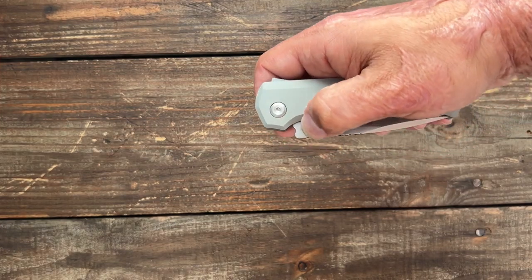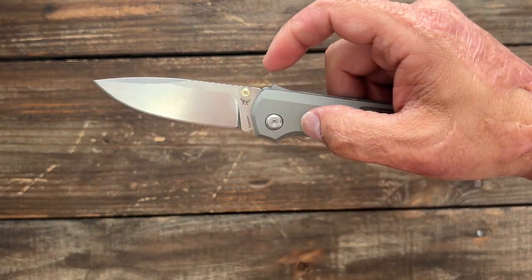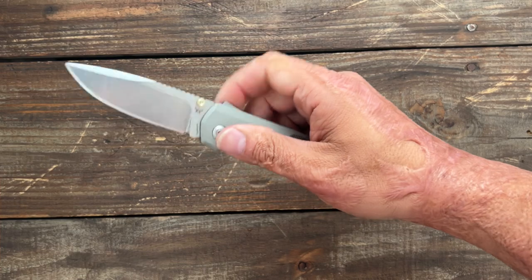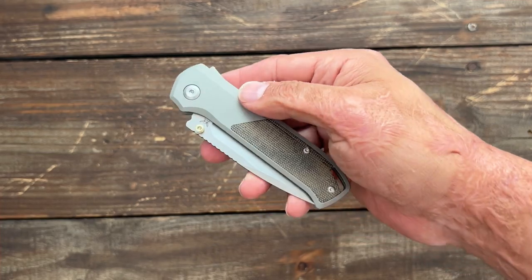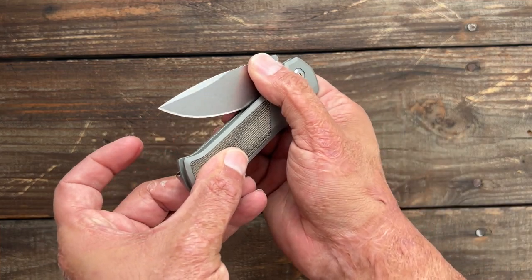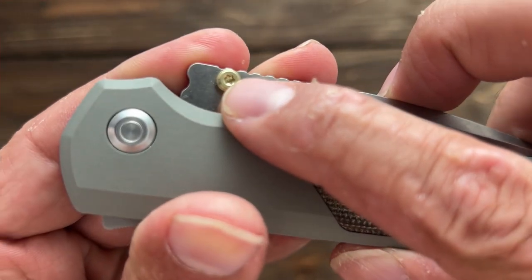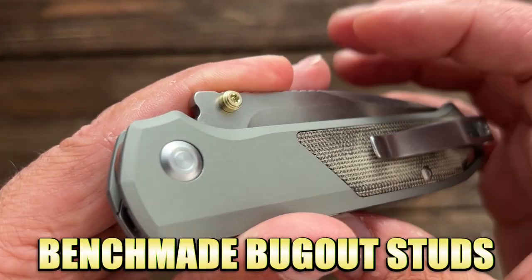You have dual thumb studs that are easily accessible, nice and snappy. It's riding on ball bearings and, being that this has the shark lock, once you release that lock it has absolutely no friction on that blade whatsoever. You can reverse flick it. It did take mine a little while to break in, but now, as you can see, it's a free dropper. The detent is pretty good — it can go almost all the way and still suck it back. The thumb studs are comfortable and you can change them out easily with a Torx driver on both sides; you can swap them out with any of the Flytanium Benchmade thumb studs.